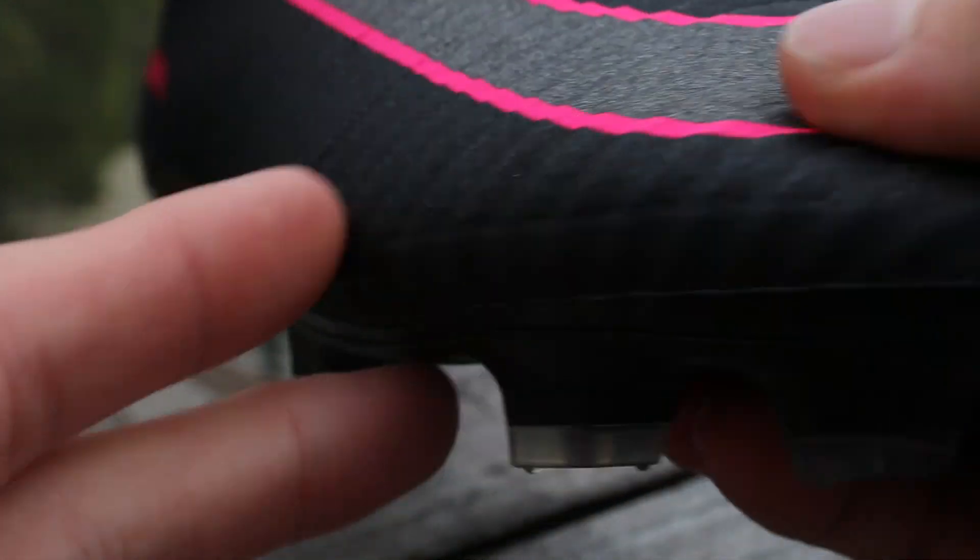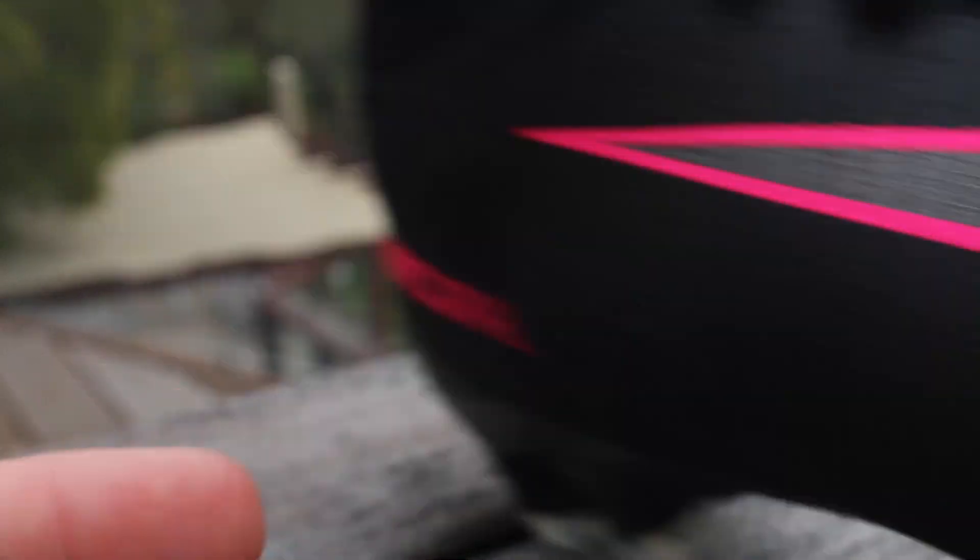I've titled this video the Comprehensive Guide to the Superfly 5. I'll be giving you a quick rundown of what this shoe has to offer and then following that up with my personal experiences and opinions. So now let's say you get this shoe in your hands for the very first time — I guarantee you that the first thing you'll notice is how light the shoe actually is.